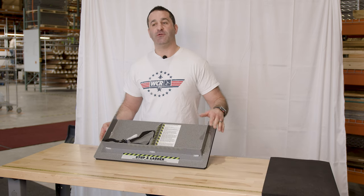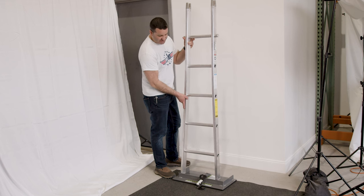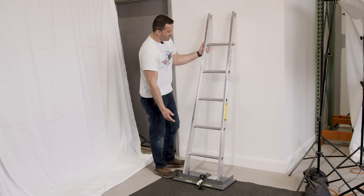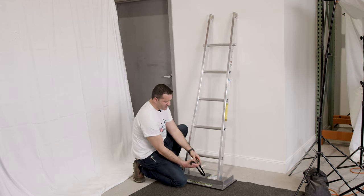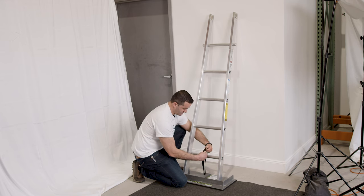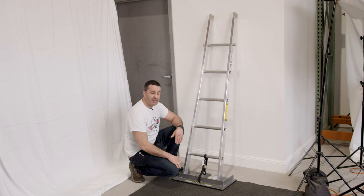Let's take a look at how it fits one of the window cleaning sectional ladders. The Stop A Ladder easily fits the window cleaning sectional ladders — just butt the feet right up against the back of it, and then use this strap to keep the ladder secure.